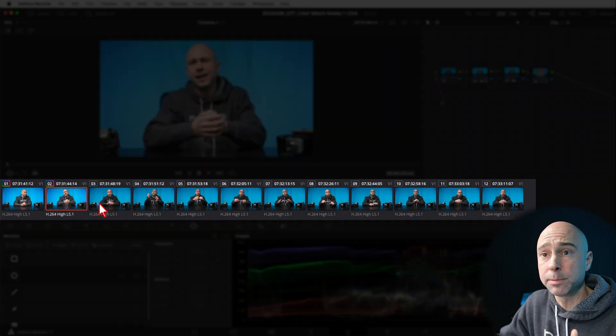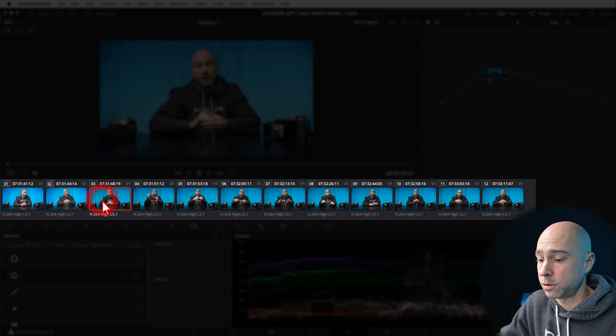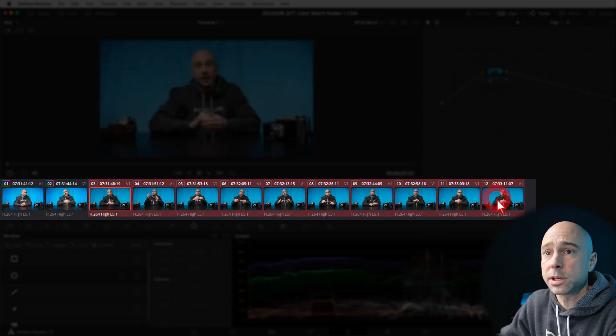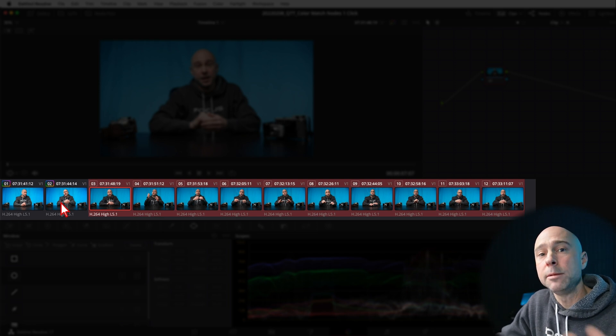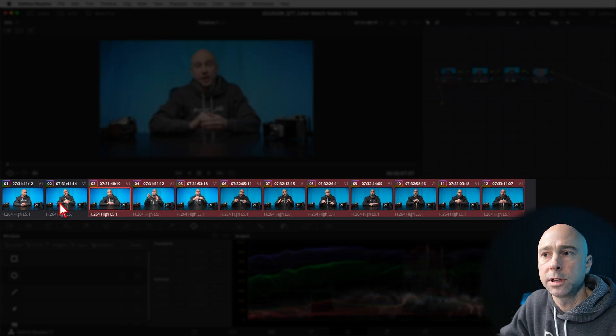Now if you've got a whole bunch of clips and you want to copy to all of them, just select all your clips, come back to a clip that already has the grade on it, middle-click, and it's going to copy all those nodes onto each one of your clips.